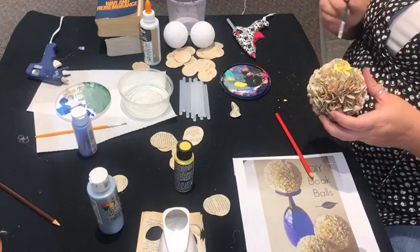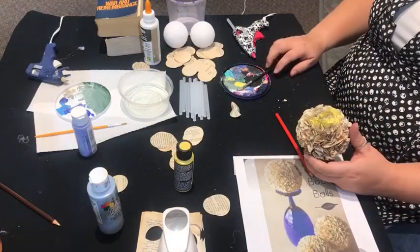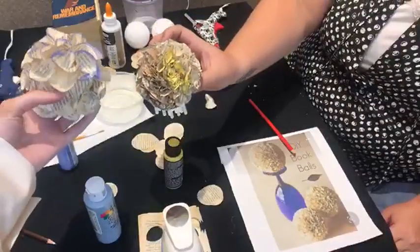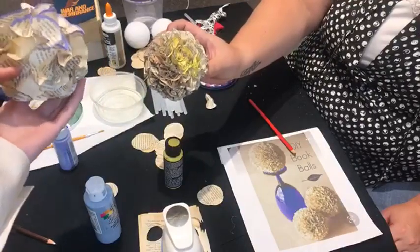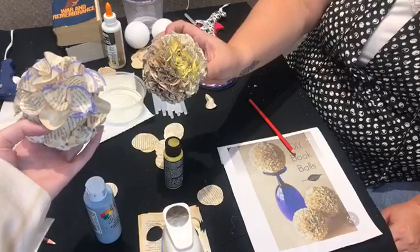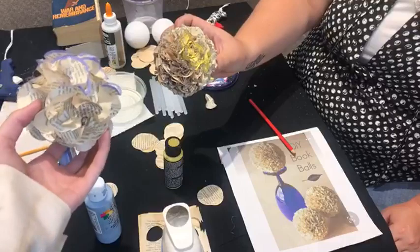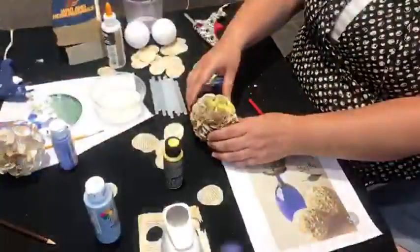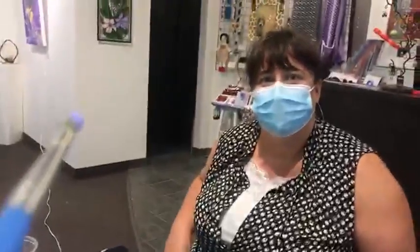I think we'll have to leave it there because it looks like it's going to die very soon. But this is kind of where we got in that amount of time, so it's not too slow at all — and also very repetitive and calming at the same time. I think it's a very good relaxing project and there's a lot you can do with it. Thanks for joining us and we'll see you next week — have a good day!